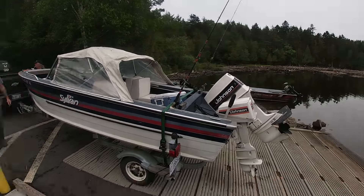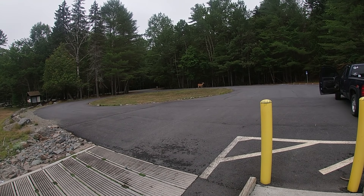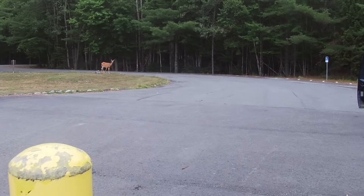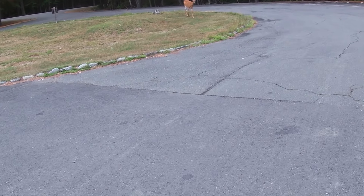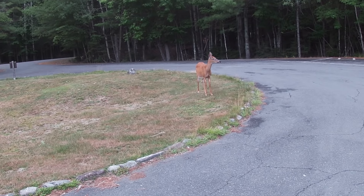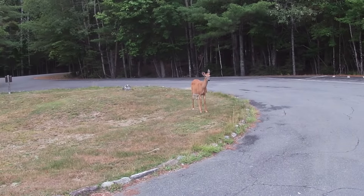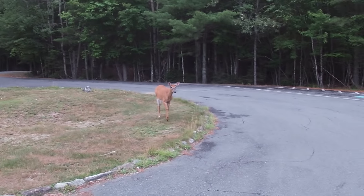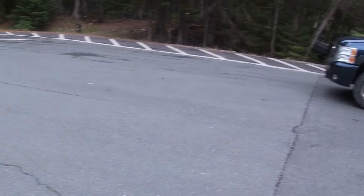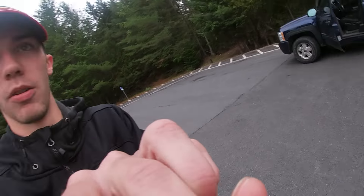Hey guys and gals, we just made it to Moosehead. This part is called Lily Bay. We're loaded in here, got the boat right here. We actually got a little buddy right here too - how close do you think I can get to that thing before it tries to attack me? You can pat him - go as slow as possible. We're loading up here, got the mascot for the day - it's actually following me. We're going to load up the boat and I'll see you guys when we're on the water. Stay tuned.